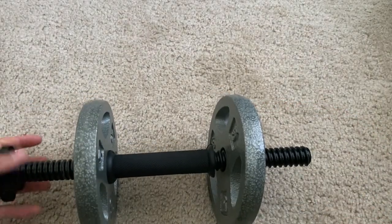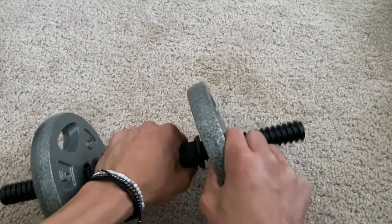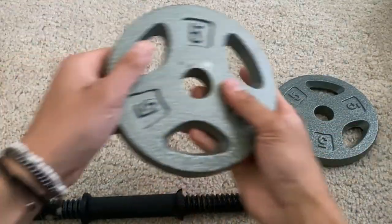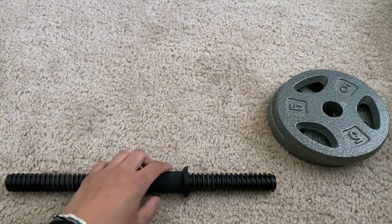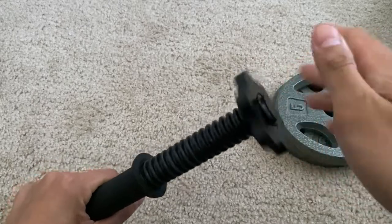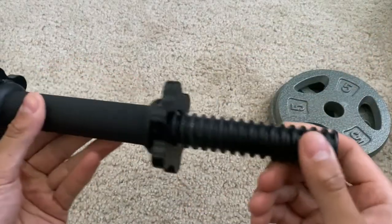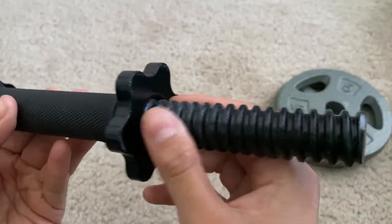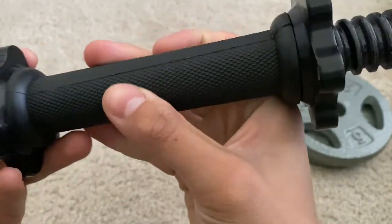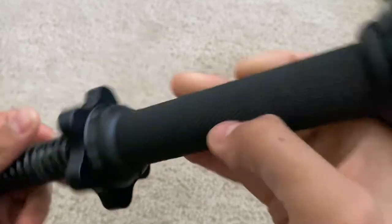And when taking them off, just like putting them on, you simply just screw them off and then just take it off right here. Now we're going to go ahead and look at the dumbbell itself. Before we do that, let's go ahead and put back on the brackets like so — very simple process to put it back on. Now let's go ahead and look at the actual grip. It is very comfortable, very good quality, and you can ensure a firm grip on there as well.